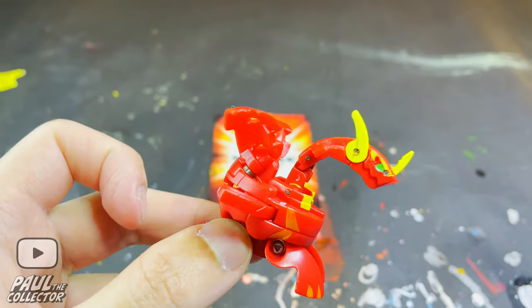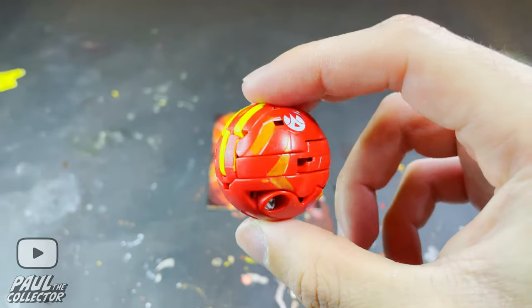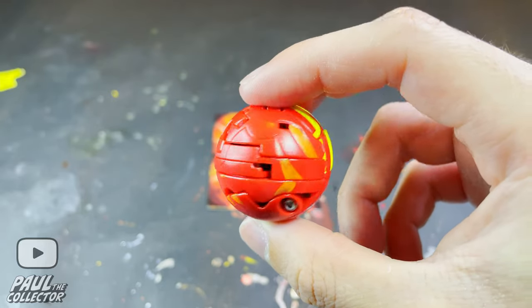Funny thing — this particular Drago here is my first ever Neo Dragonoid in my collection, and in fact I think that this Drago might have also been my first ever new best Roya Bakugan, so that's cool as well.